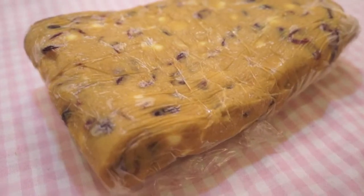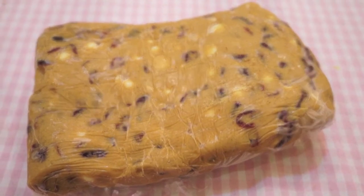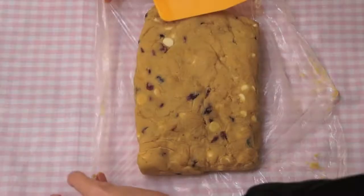After 2 hours, remove your cookie dough from the freezer and let it sit for 15-30 minutes. Meanwhile, preheat your oven to 180 degrees Celsius and grease or line a baking sheet.